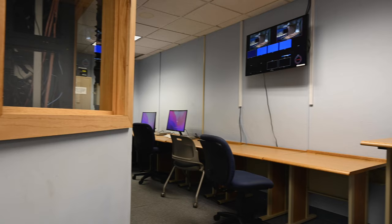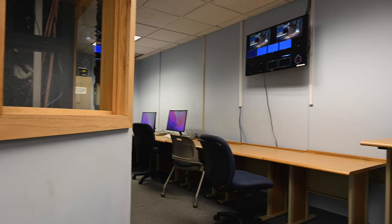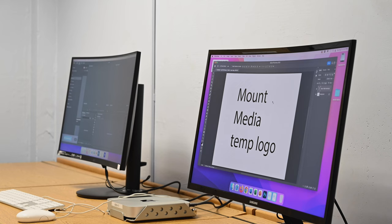Next, when you walk in, we have two edit bays running Adobe Creative Cloud. We use these to modify graphics, make any edits that are needed after the taping, or simply transfer the media coming out of the switcher.